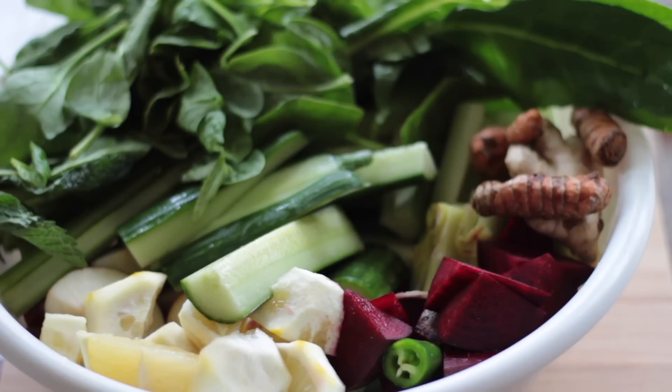Now all you have to do is cut all of those beautiful vegetables up into pieces that will fit into your juicer. This juice will make 64 ounces of juice — it's either good for two people, or you can drink one day and save the rest for the next day. I suggest drinking at least four cups of juice a day if you're looking for healing in your body.